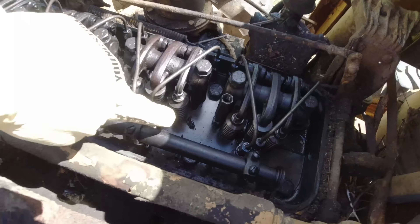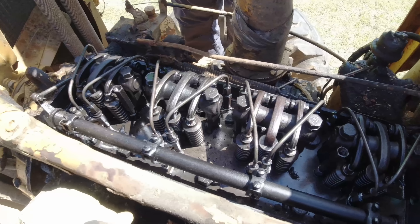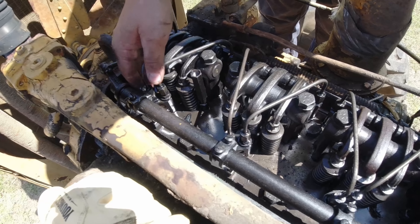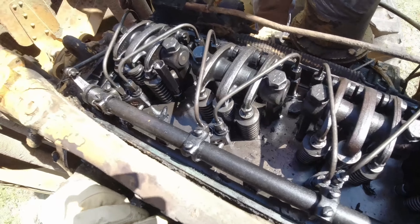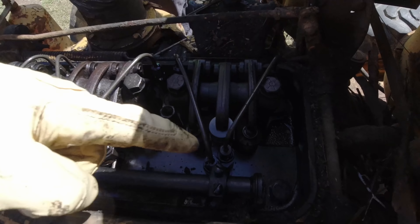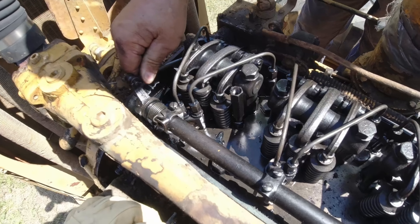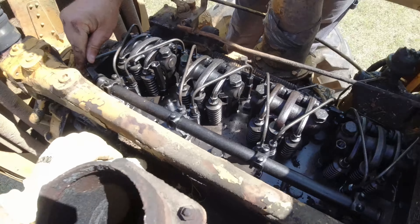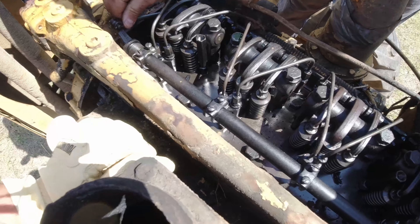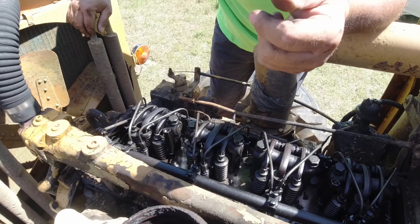We got the valve cover off, and look — there's a dead bug on top of the head here. I agree with you now that I got a better look at it, Wiley. We should probably take the injectors out and pour it down through there. That way we don't have to retorque the head bolts. If you start taking these big bolts out, there are torque specs that go with that we don't know about. It looks like you've got to take the rack off. That's free, so we know it won't run away. People say that thing's going to run away on you — that thing was stuck like Chuck, man.